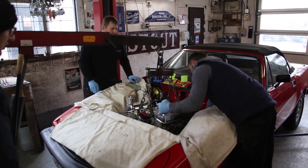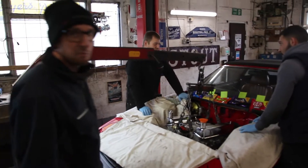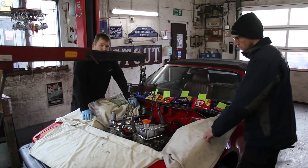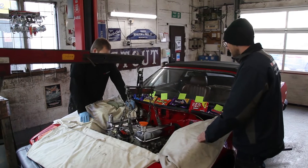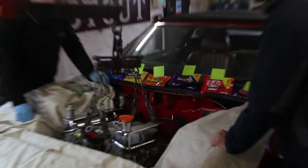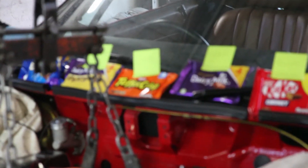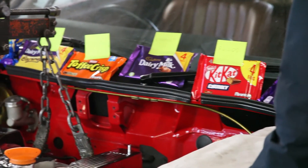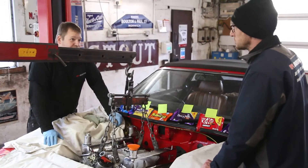The engine's pretty much in place. Obviously you've just got to get the input shaft into the back of the crank, so we'll leave the boys to do a little bit of wiggling around there. Steve, what are these? Ah, this is motivation. When the engine's in, I get a boost — ignition, carb, exhaust, fluids, test drive. Okay, sounds good to me.